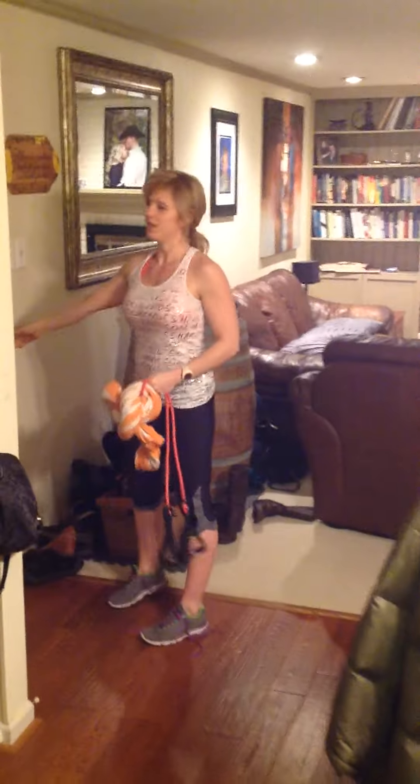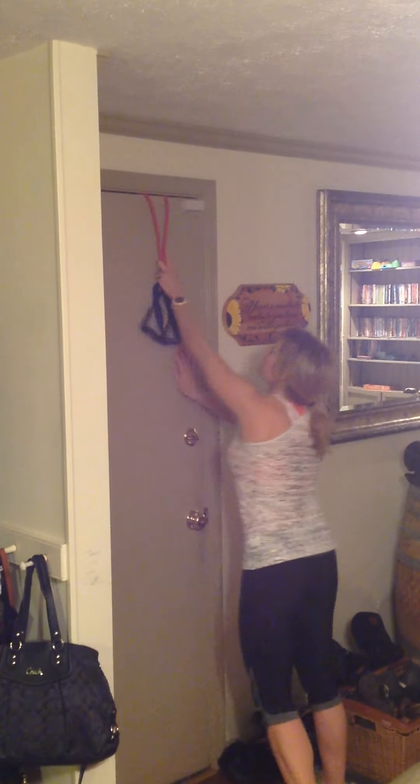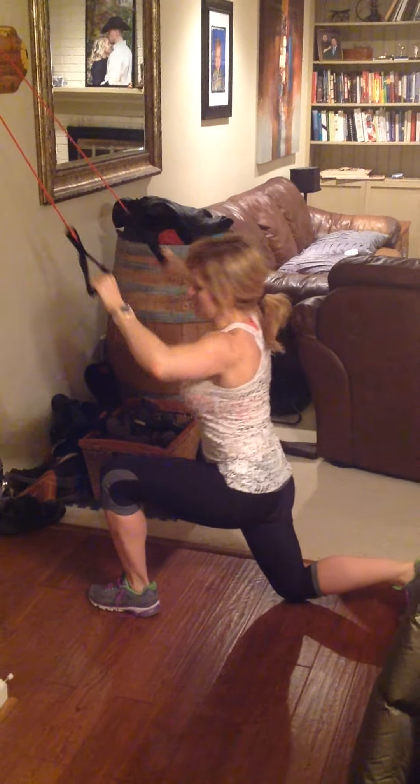They'll show you on the video how to do that. So then you're going to find the door closest to where you're working out, whether it's in the hallway or wherever you're working out. You're going to throw the towel on the other side, shut the door, and there you go. It will stay put because you just double knotted it, and they'll show you in the video how to do pull-ups with resistance bands.